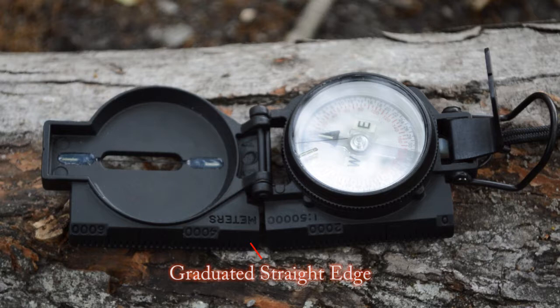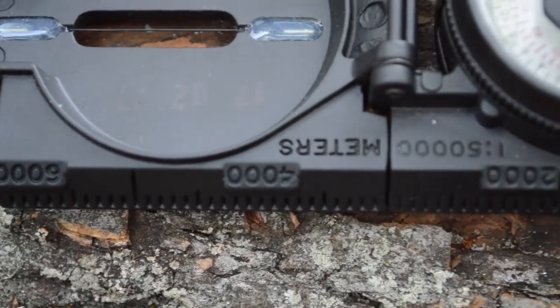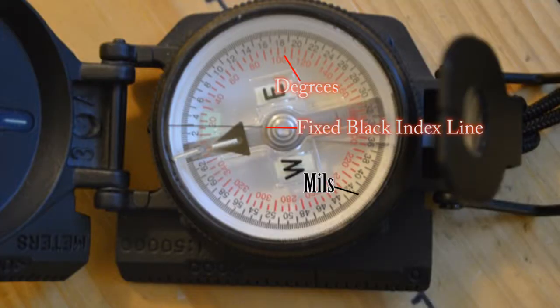The graduated straight edge was placed upon the compass so that if you have maps that read 1 by 50,000, you can utilize the ruler to accurately measure distance on a map. When looking at the compass dial area, we're going to find three things. One, the fixed black index line, which shows the exact reading of the degree I am facing when pointing the compass forward. The next is the red, which indicates degrees in five-degree increments. And lastly, the mils, used to create a more accurate measurement of distance.